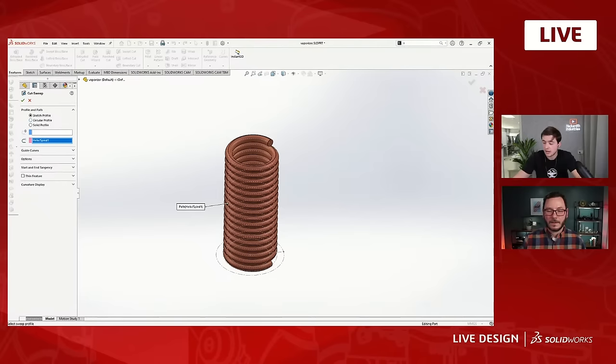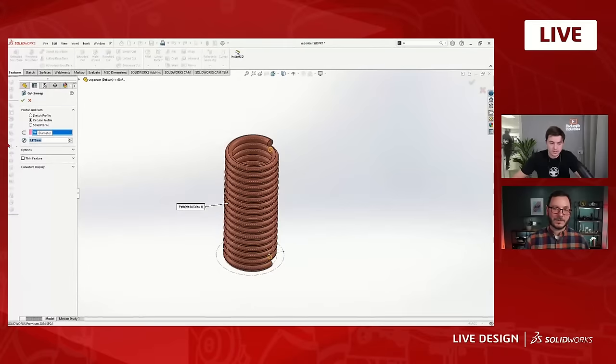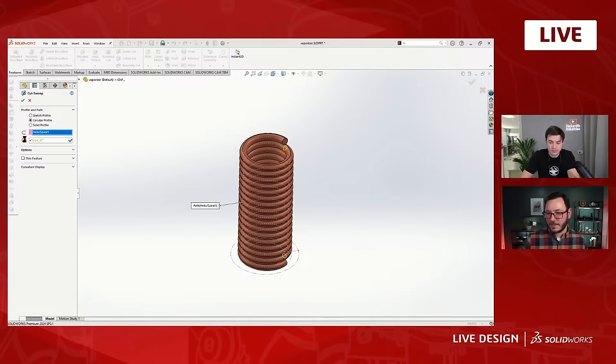You could also do a thin feature on the first sweep, but I prefer having them in separate features. I was doing a lot of playing around with different wall thicknesses, and sometimes with specific geometry like sharp corners, a thin feature will throw some errors. This way it's a lot easier to troubleshoot where the error is coming from if it's in an isolated feature. In this case I'll make that an eighth of an inch and set that to be 'equals pipe_ID.' There are a bunch of different ways to do things — shell it, throw another feature on there — but this is my preferred approach.